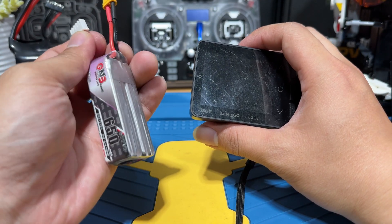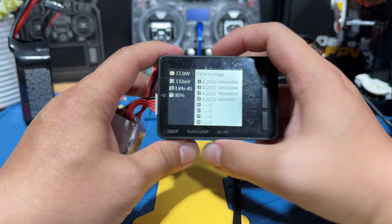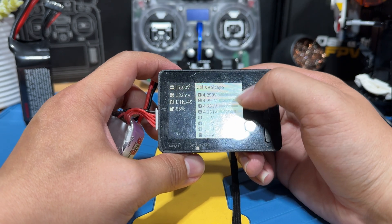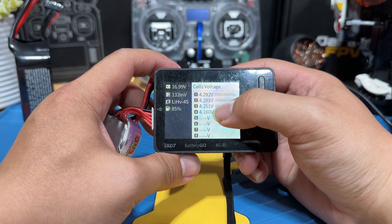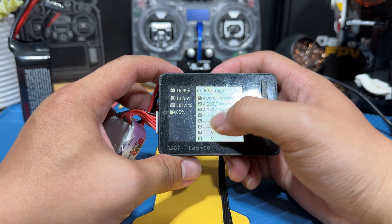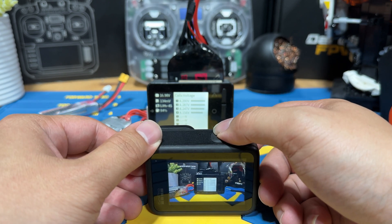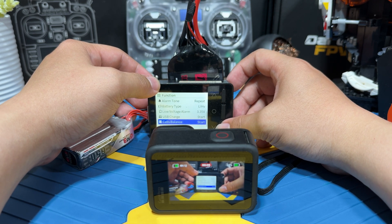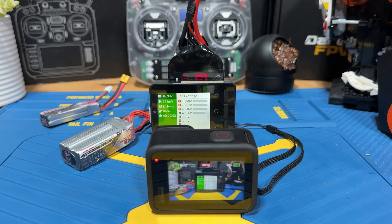The next thing we're going to do — as you can see, the previous lipo that was demoing has an unbalanced cell, so we can plug it in and see how long it takes to balance and how the balance method actually works. If I remember correctly, I think it's going to discharge the three higher cells. I'm not sure if they just discharge those three specifically or actually move current into the fourth cell. Let's give it a try and see how it actually works.